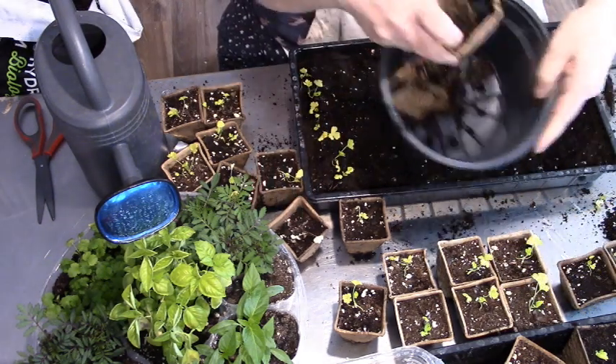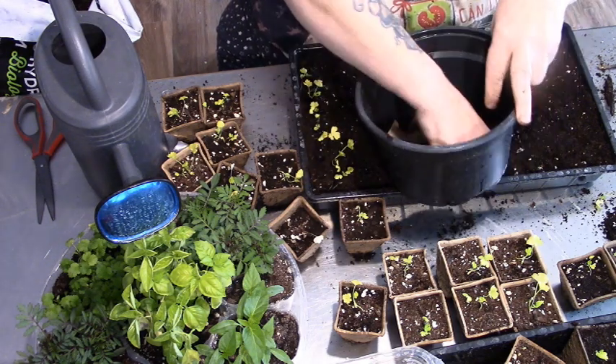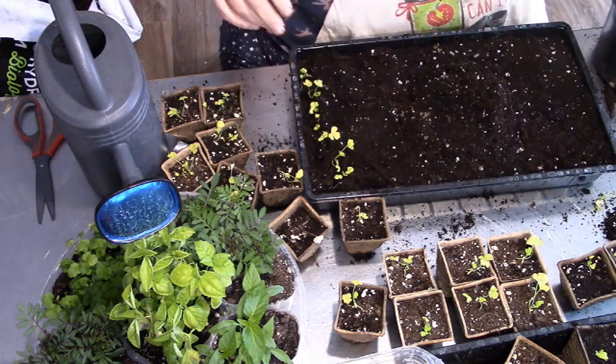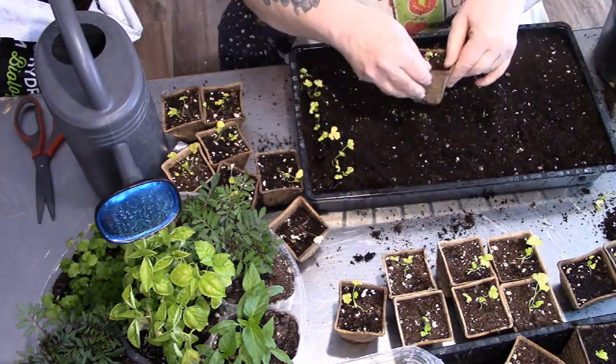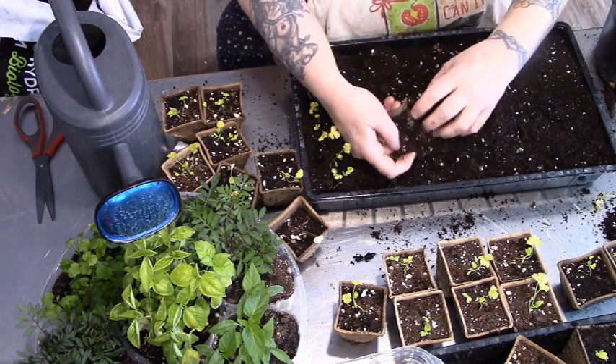I'm actually going to put a few pea pots in the bottom — this pot has a lot of holes in it — and then start filling it with dirt from the pea pots so that I can transplant maybe my rosemary or something into that pot.